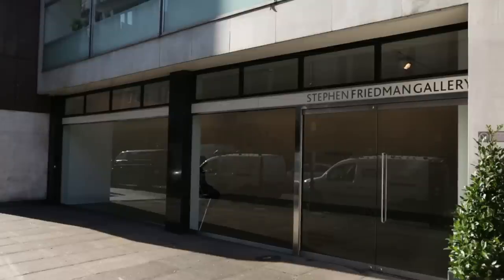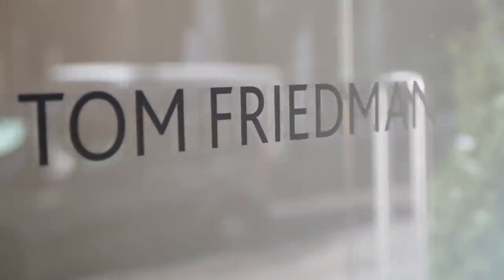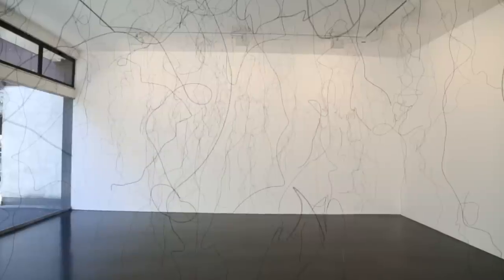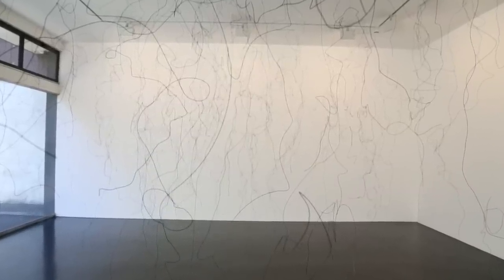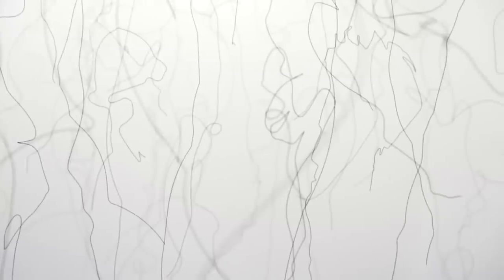I tend to make a body of work for a specific exhibition. I made the piece for the front space of the gallery. I knew the windows would be there and was interested in how it would look through the windows, and then when you walked into the gallery and walked around the piece, how that would change.